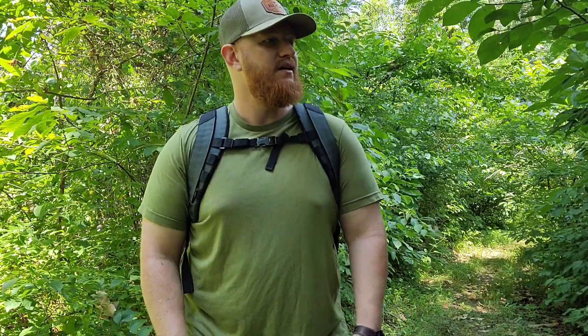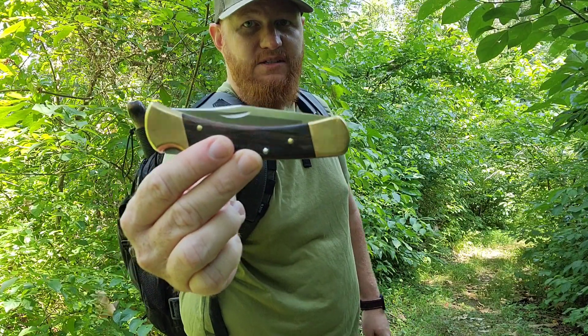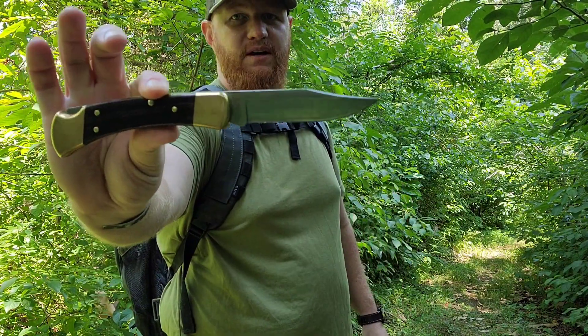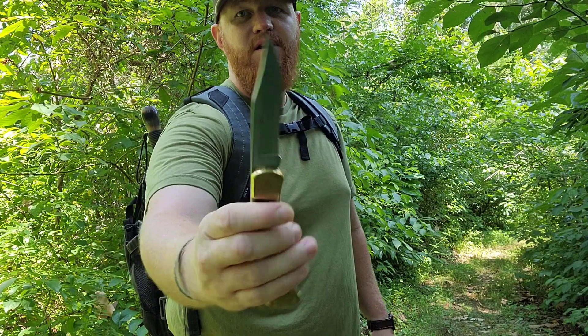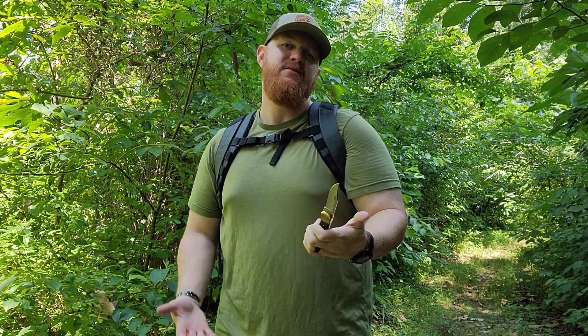Hey there, hope everybody's having a great day. Just out here hanging out in the woods, see what we can do. Maybe we'll play with our knife — got my world famous Buck 110 folding hunter, my go-to folding knife to bring out into the woods. It's a classic. So let's hang out in the woods and have some fun.